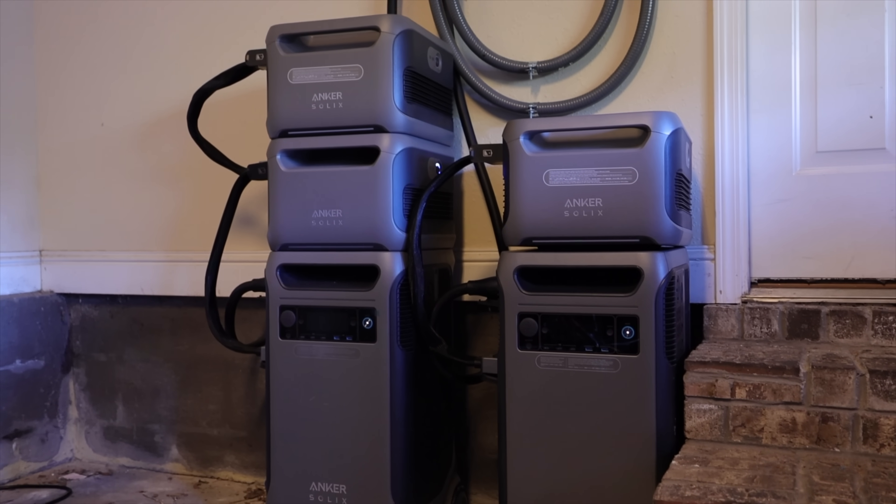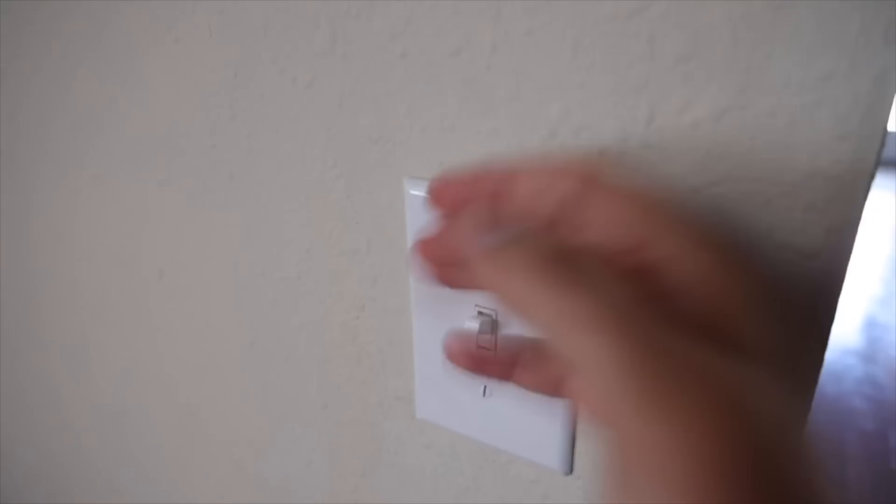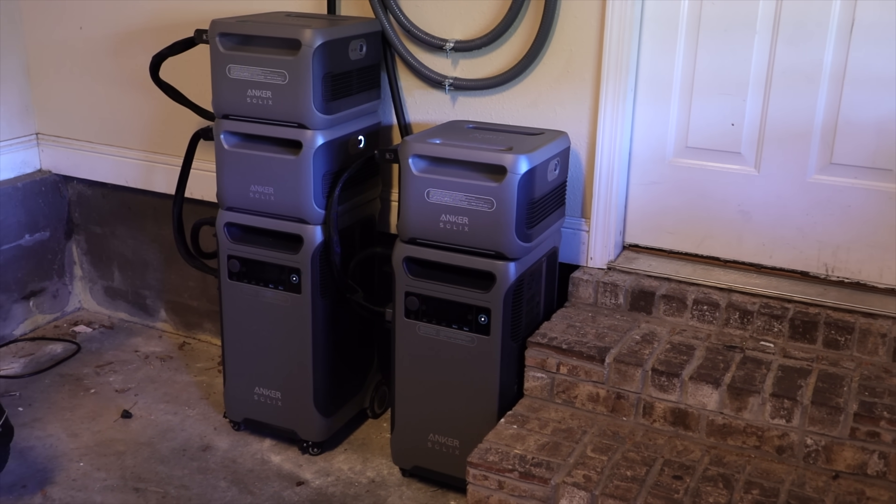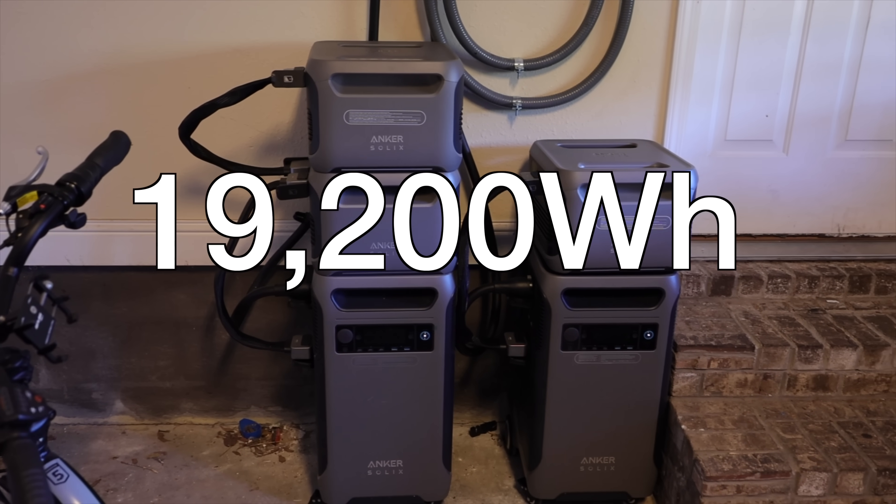In the video I did for this a few months back, we really focused on the power output of this system — what it was capable of and how many appliances it could power at once. I walked around the house and turned on all the lights, appliances, and electronics to show what it's capable of. The number one question I've gotten recently is how long will the power last if an outage actually occurs. Anker has since sent out a second F3800 and two more expansion batteries, giving my whole setup 19,200 watt-hours, which should power us for 10 to 15 hours of normal use. Our home is slightly larger than average, and I'm going to simulate a total power outage by turning the grid power off and letting it switch over to the Anker Solex whole home battery backup system to see how long it lasts.